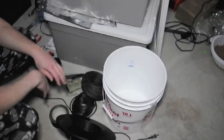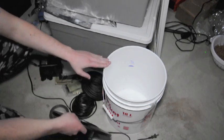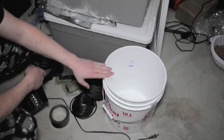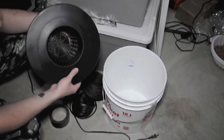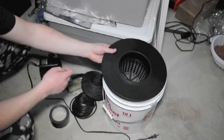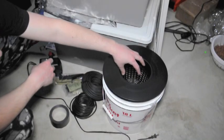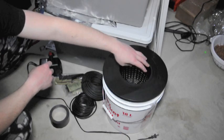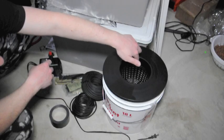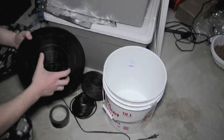Today I'm going to show you how to put together a top drip bucket system. It's a really easy system to put together. It's essentially a 5-gallon pail or 18 liters, and the lid has a 6-inch net pod in it that just goes inside. The media and the plant go inside here and grow up, and we're going to have a top drip which will water the media area. I'll show you how to put that together.